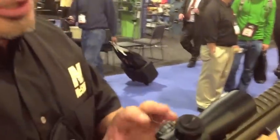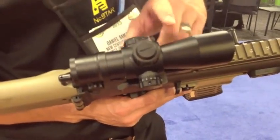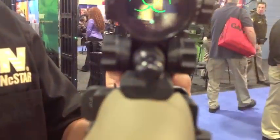Here we have our new NC Star Zombie scope. It's got red and green illumination, it's got a quick release throw lever. For you real steelers, you also got a bullet drop compensator for a .223 55 grain bullet. It's got the same lifetime warranty I talked about, but it's got the biohazard reticle in there — you might be able to get a quick shot of that.